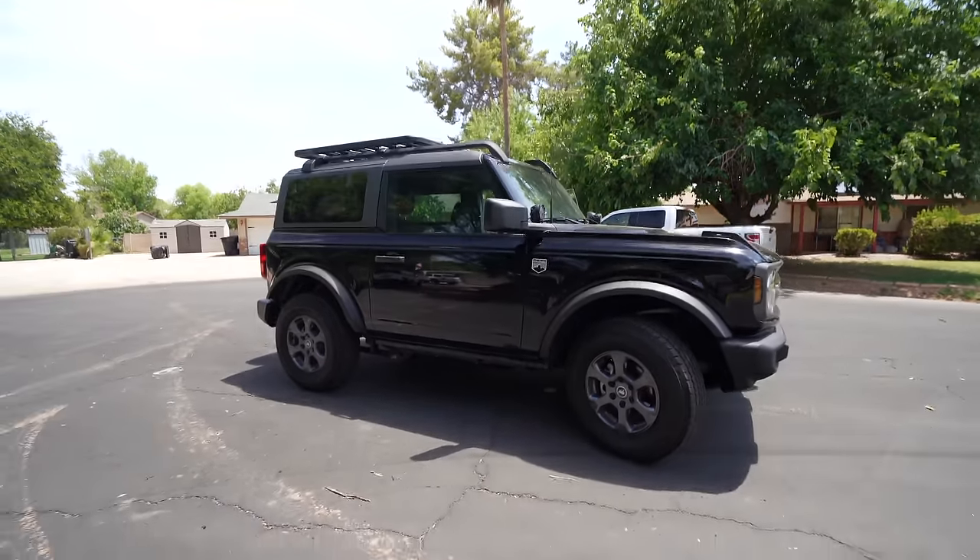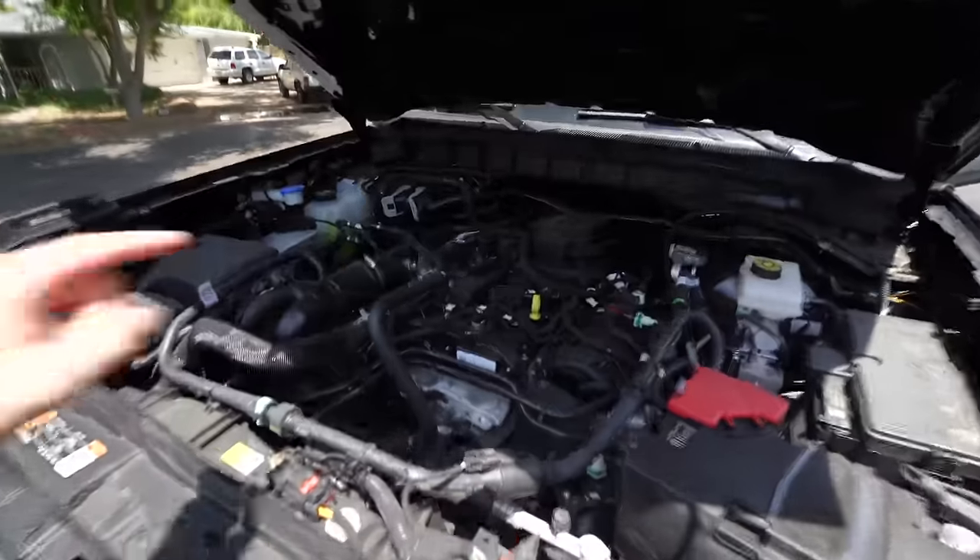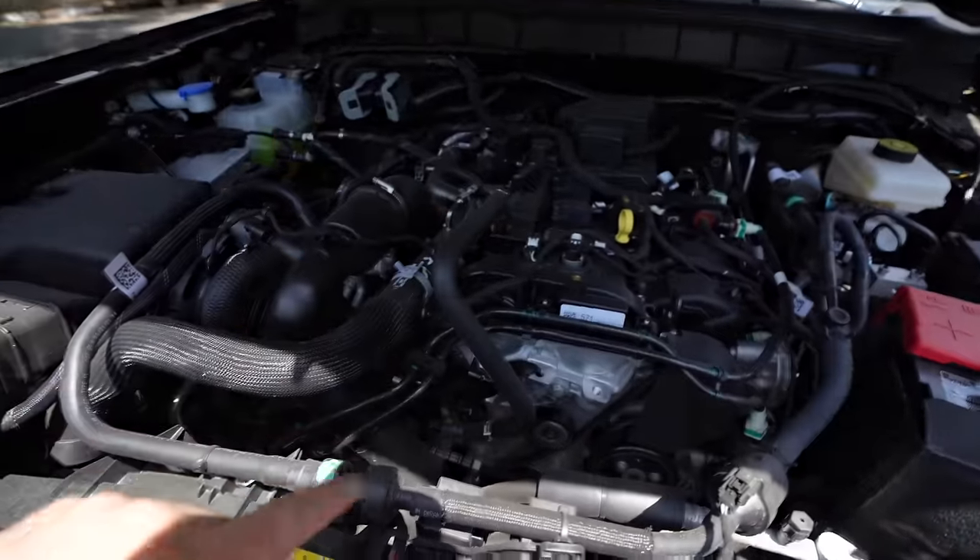It came in black from the dealership with the Yakima roof rack and a plastic front bumper with fog lights. We have a 2.3-liter EcoBoost four-cylinder turbo. On behalf of ModsAndMiles.com and myself, I hope this video gives you ideas for your stock Bronco to bring it to life and give it that vintage feel that we all love. All the information and links to do this to your Bronco are formatted clean in the description for you to make it as easy as possible.